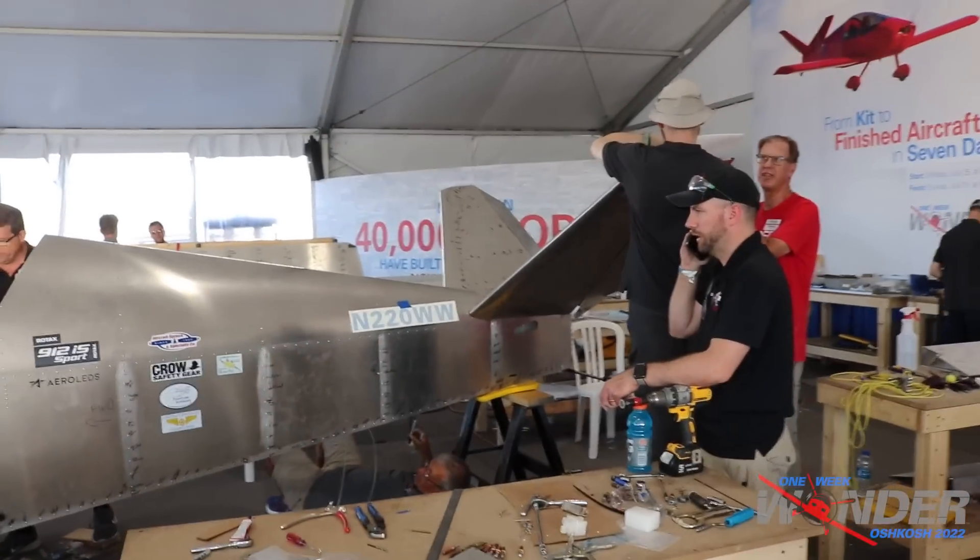Everybody is extremely busy right now and there's an air show going on, so I'll give you a quick update. This is Saturday; tomorrow is the day. We've got one day, 14 hours, 22 minutes, and 48 seconds on the clock up there. Everybody's kind of getting to the crunch time of getting things done, so I'm just going to walk around and give you the rest of the update for today.